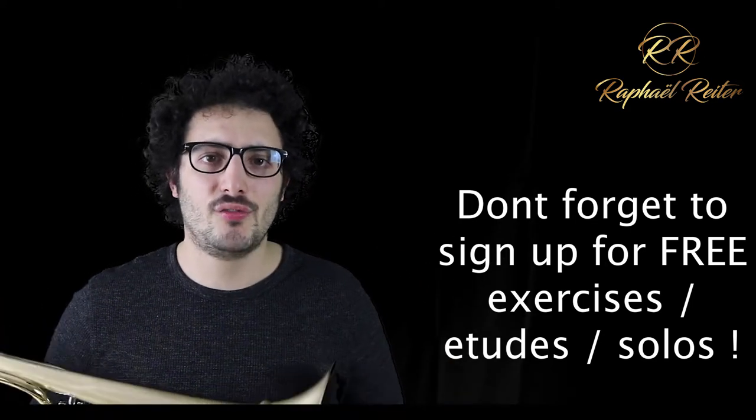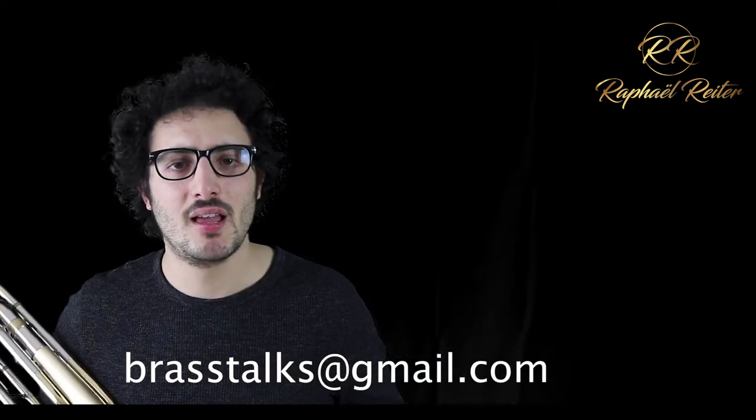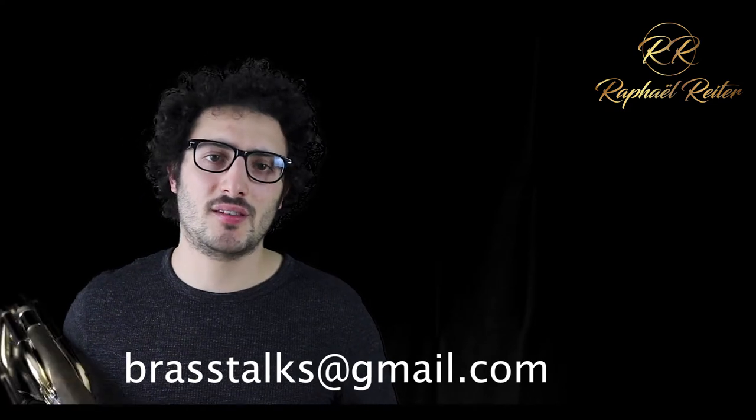I will write this exercise in this week's exercises that I will send you directly into your inbox. If you have not signed up, just know that it's completely free — just send me an email at this address. I will send you every week a set of exercises that we talk about, as well as some etudes from time to time and even some solos from time to time.